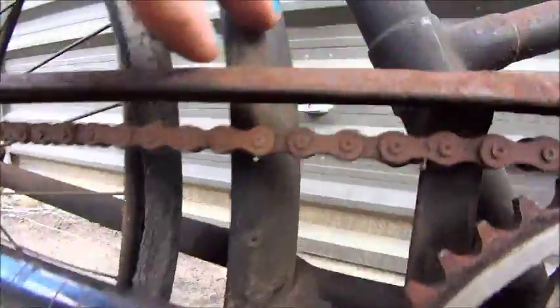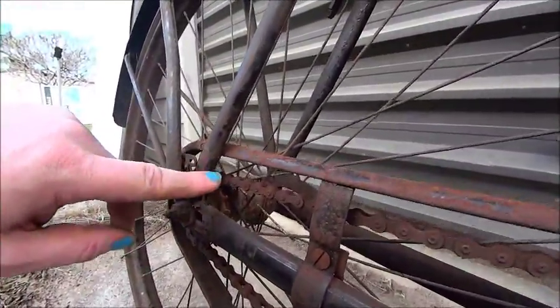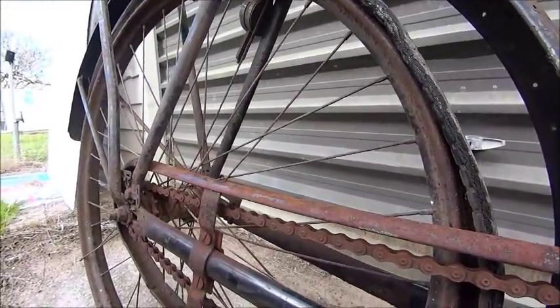We've got one bent pedal that might need to be straightened out. This guard is all laced here — it's got holes to lace back onto the connection here. There would have been strings through here to keep the skirts out of the wheel.